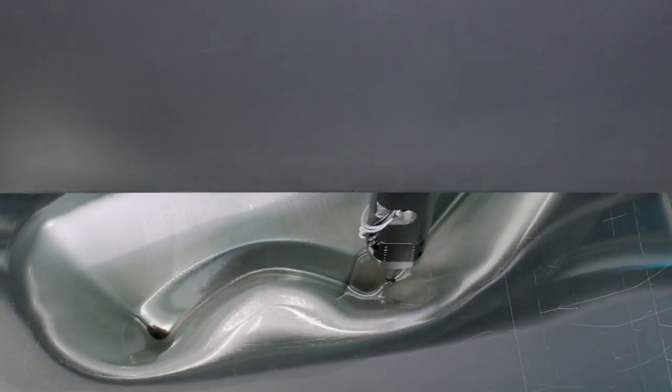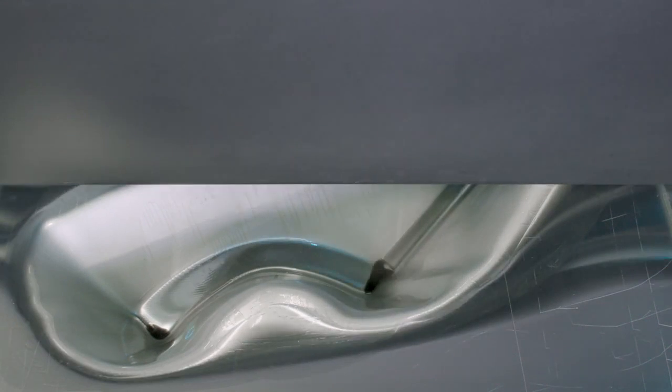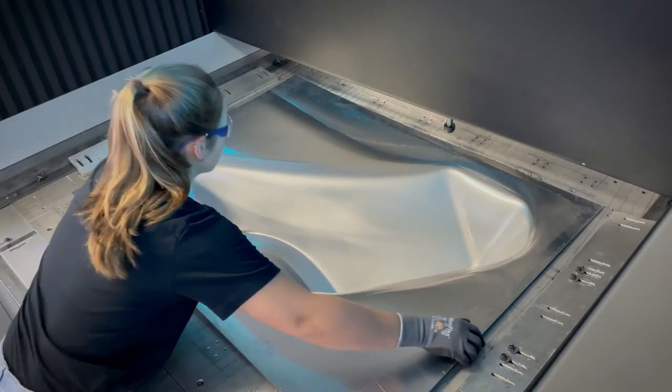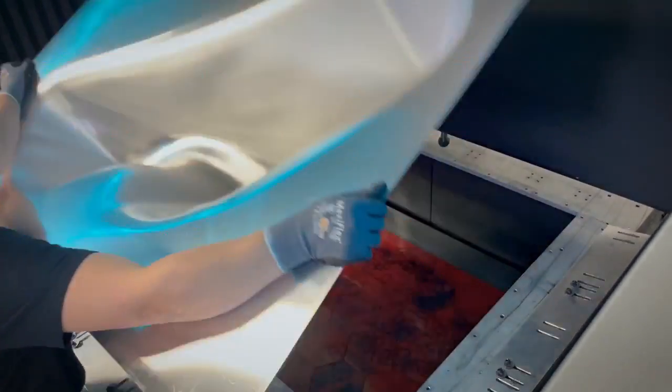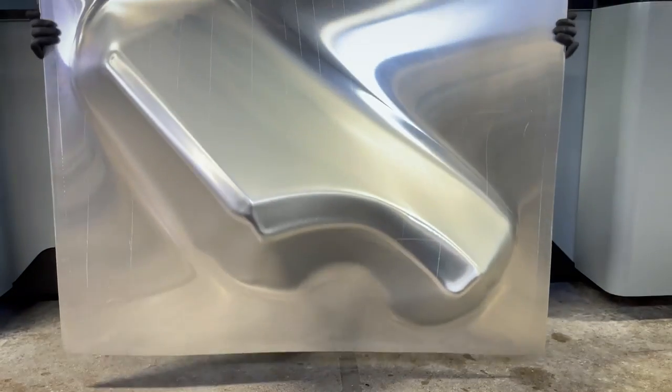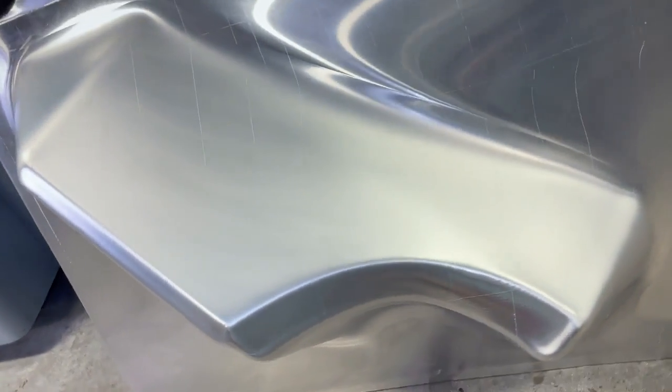This is a one-off creation that they've done from scratch using the FIGURE G15 to create these panels in a very short time frame. We're able to produce all these parts accurately and repeatedly, and they're able to reproduce more of these as customers purchase them.